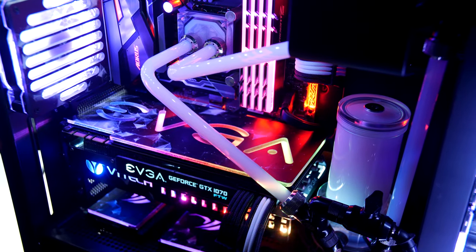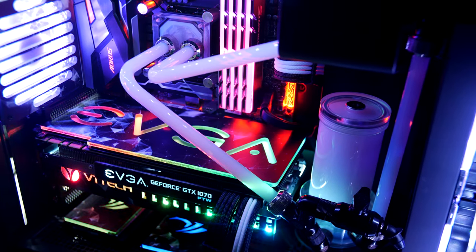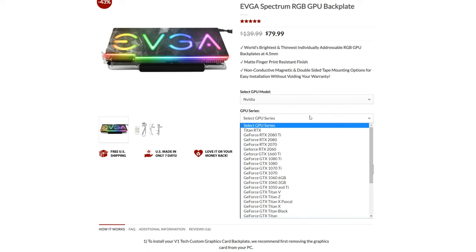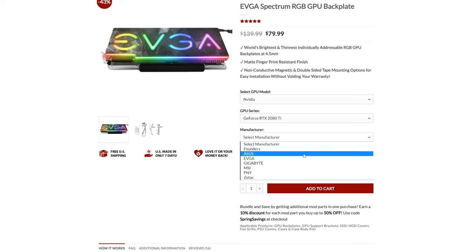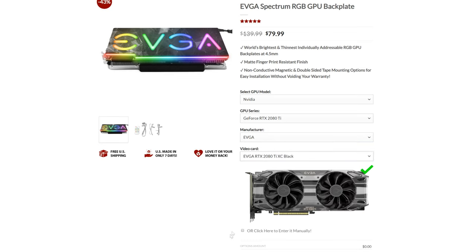We make these for any GPU model available on the market, and we tailor them perfectly to your card's dimensions. If you don't see your GPU model in our drop-down menu found on every backplate product page, you can simply enter it manually and we'll take care of it.